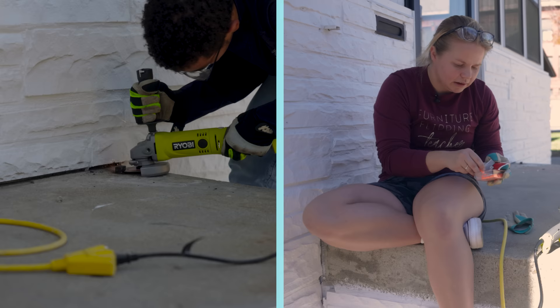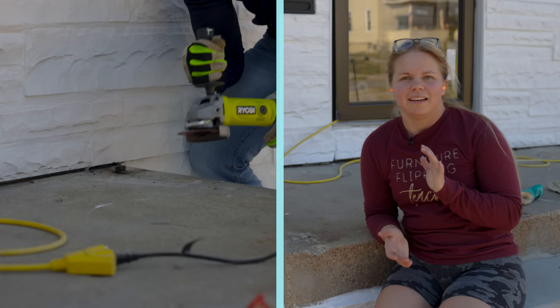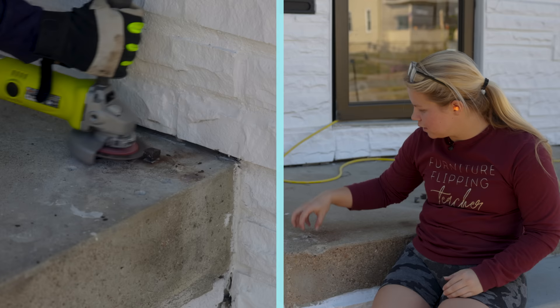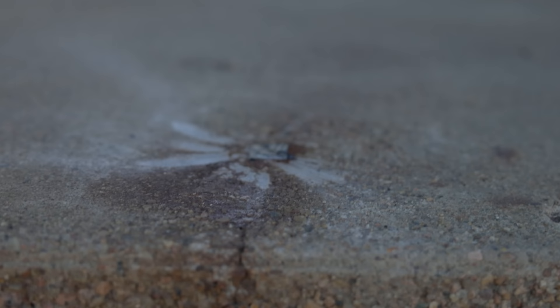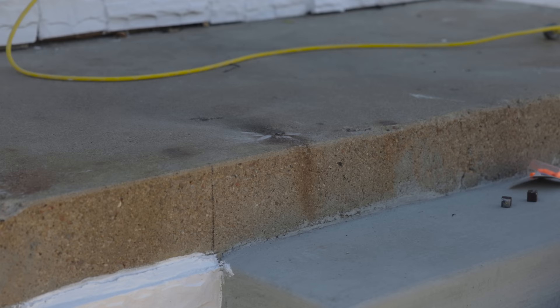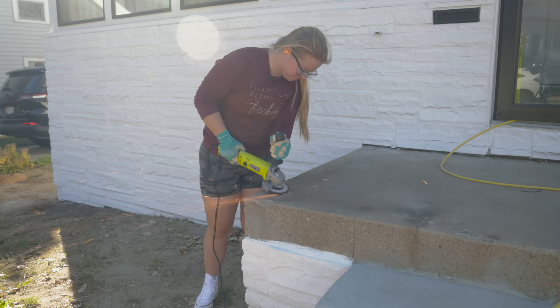I can already tell I'm going to be very sore from this tomorrow. Between me and Neiman, we got all six of the little posts that were sticking up all ground and sawed off. Now there's just a tiny little bit protruding out. So I switched out the attachment to a grinder as opposed to a cutoff blade, so I'm going to be able to grind this down so it's a little more flush and we will have a completely flat surface here on the porch.